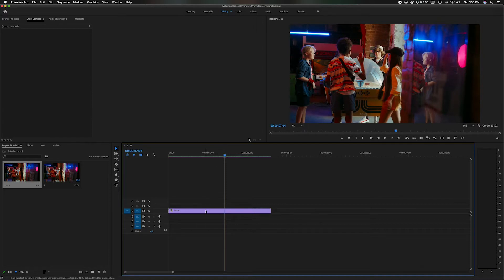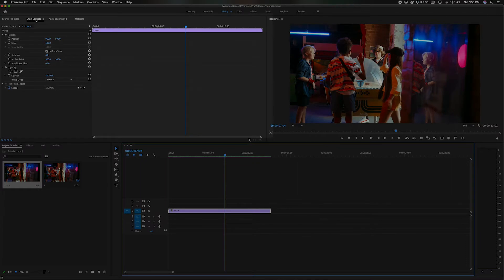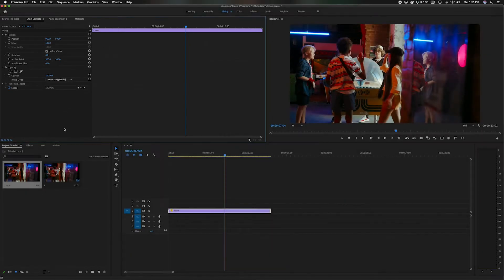First things first, we need to highlight this clip, head up here into Effect Controls, and go all the way down to Opacity. Head right here to the Blend Mode, go down to where it says Linear Dodge Add, and click that. This will make sense why you do that later.